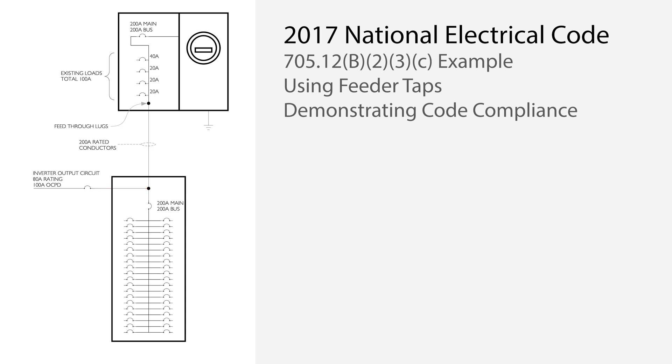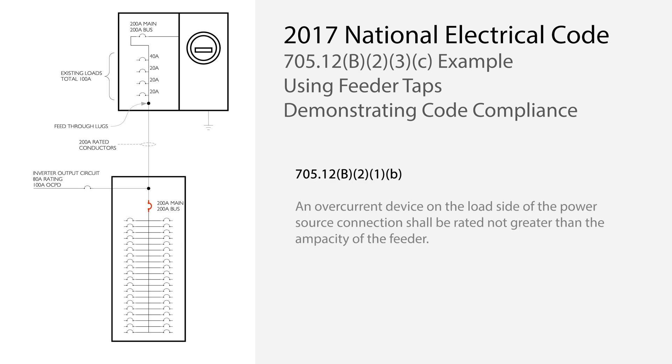The feeder in this case is rated at 200 amps. On the load side of the tap, the conductor typically needs to be rated for the sum of the primary source overcurrent device plus 125% of the inverter output rating, which would be 300 amps. However, since there is an overcurrent device immediately on the load side of the tap, the existing 200-amp conductor complies with section 705.12b.2.1b. The code does not say how long this conductor can be, but common practice is to limit this to 25 feet. Because the sub-panel overcurrent device limits current from loads on this segment to 200 amps, no further analysis is required.